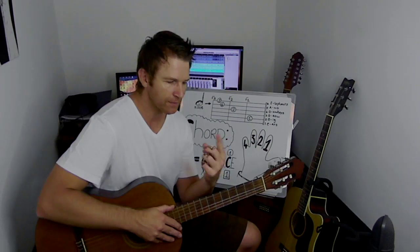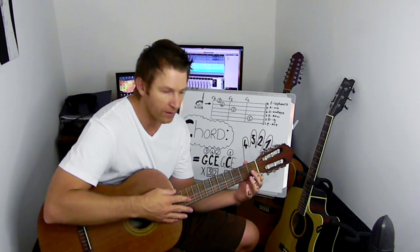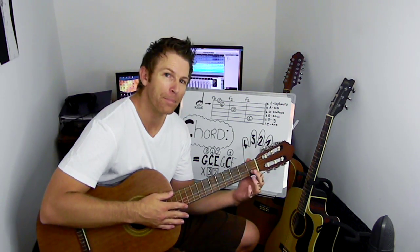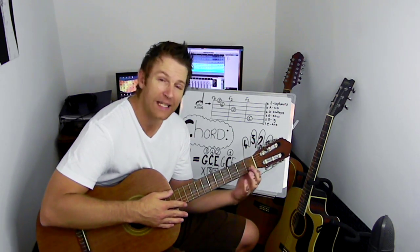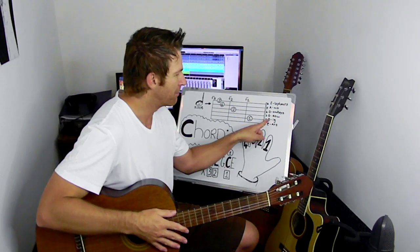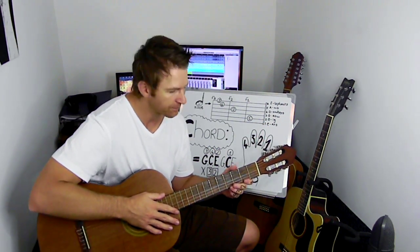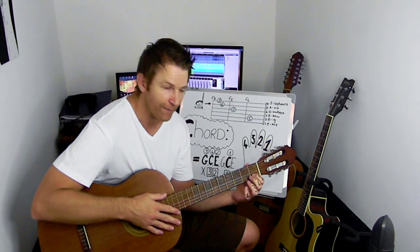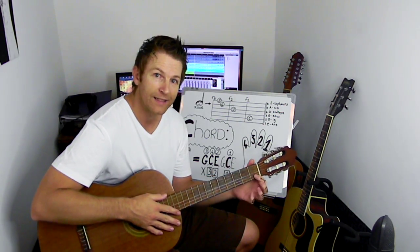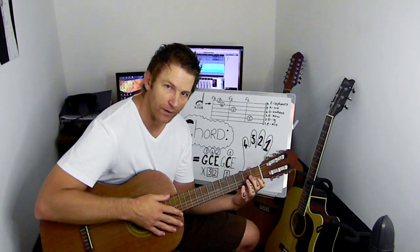We're going to use finger number one. We're going to place that on the B string — the second string from the bottom is the B string. First fret, second string, B. Got that?